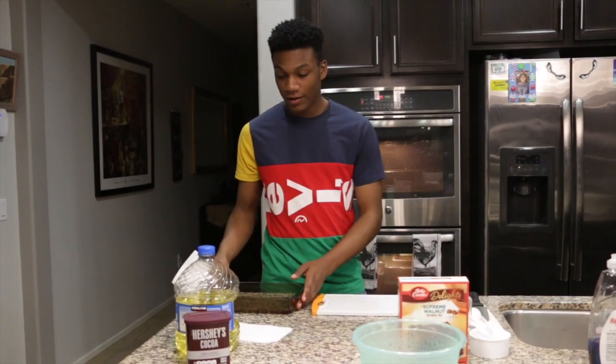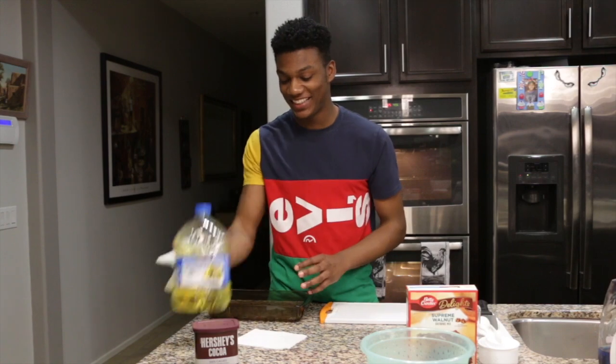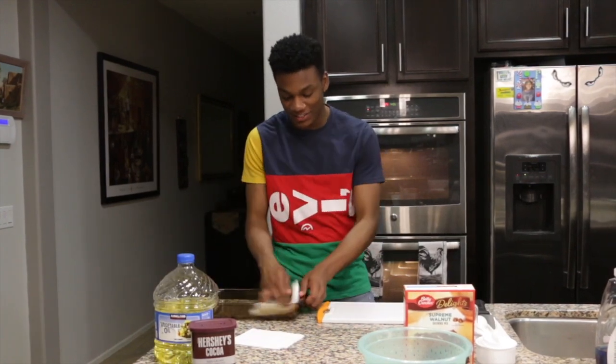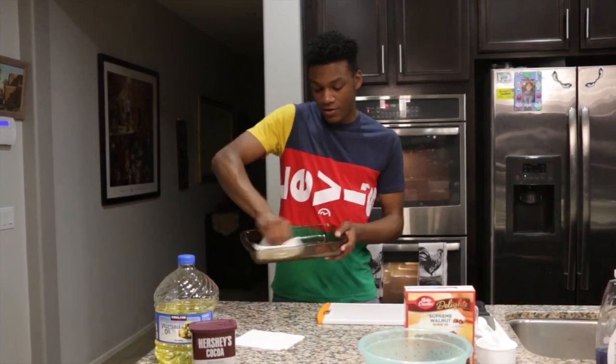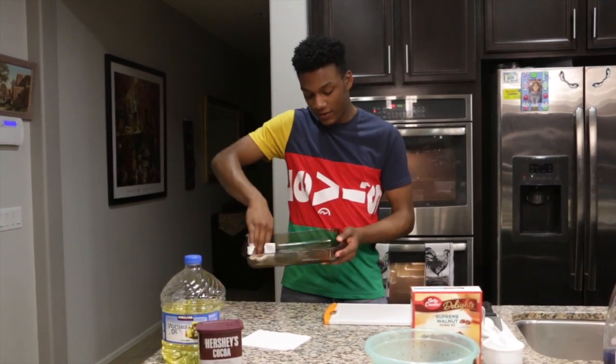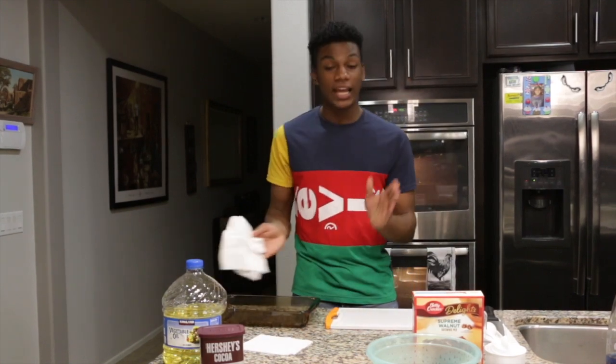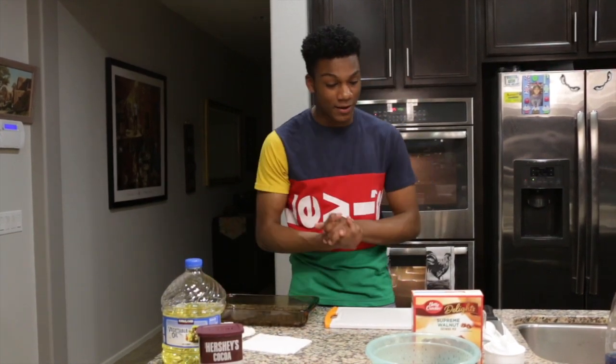So we've pre-put some vegetable oil into the pan and we're just rubbing it in here to make sure that it does not get all sticky or anything. Making sure you lather it in there good. And yeah, we're done with that at the moment.